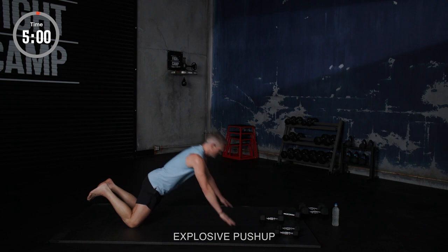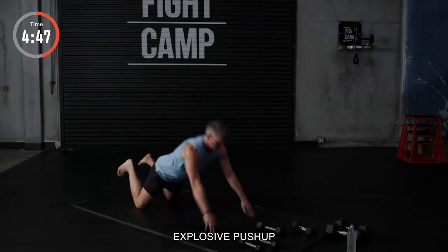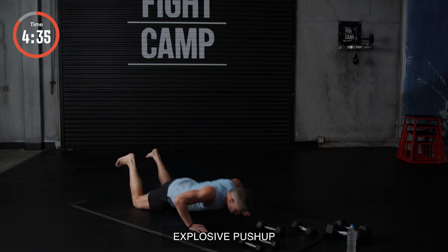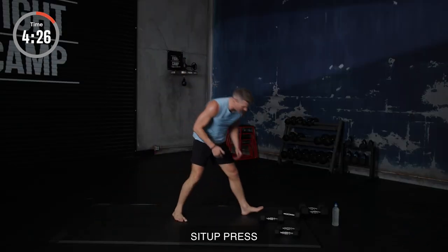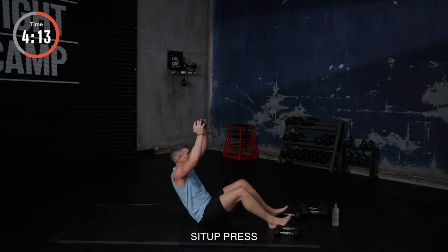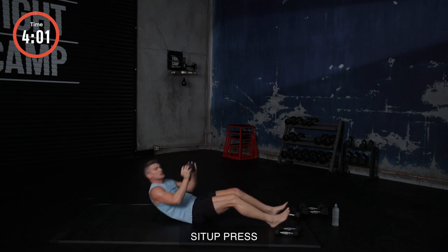All right, here we go. Explosive push-ups. If you notice, I try to land nice and soft — fingers first. I'm sweating so much, I'm sliding out of frame here. Try not to slide. We got 15 seconds, y'all. 15 seconds. If you need a harder push, go to your feet. Go off your knees. Keep pushing. Nice and controlled. We got three seconds left. All right, here we go. Now we're going to have the sit-up presses. Grab your weight. Sit up. Press. I like to go down controlled and explode up — working that fast twitch. Breathe. We got 10 seconds, y'all. On this, you'll feel it in your abs and your arms. Four, three, two, and one.